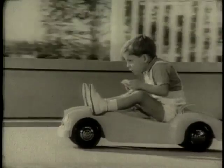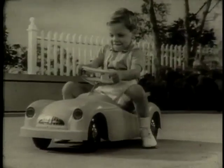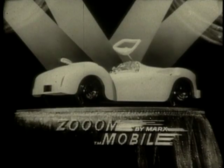Let them know you're coming. Join the sports car crowd in the amazing spring motor car that needs no pedals, no batteries to make it run. Zoom-mobile. The car built just for you. Zoom-mobile.